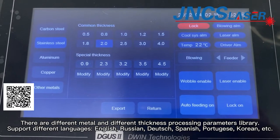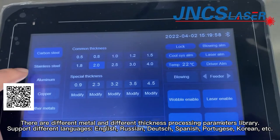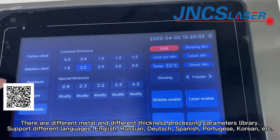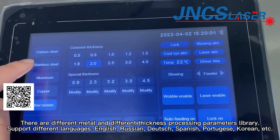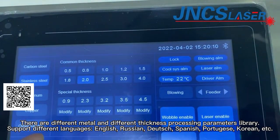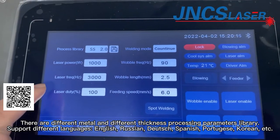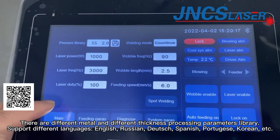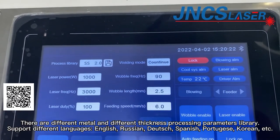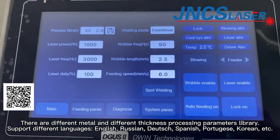There are different metal and different thickness processing parameters in the library. It supports carbon steel, stainless steel, aluminum, copper, and other metals. We can export the correct processing parameters according to the welding metal and thickness. We can also change the laser power, laser frequency, wobble frequency, and wobble length according to your welding requirements.